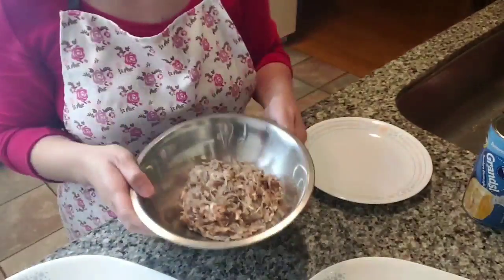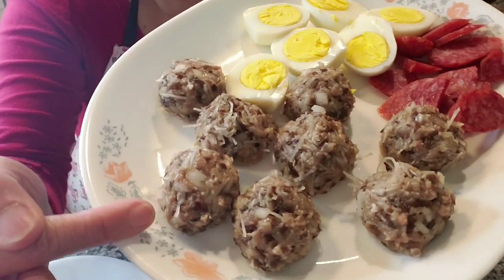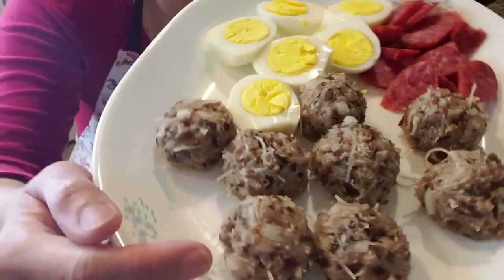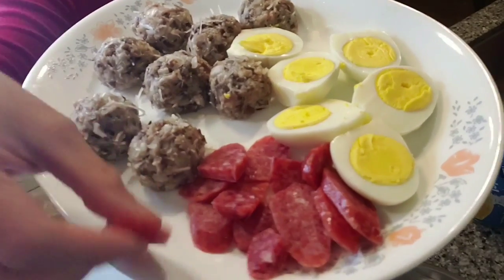So this is the stuffing, and once you have it, you want to form it into a ball like this — about the size of a tablespoon. You'll also need some hard-boiled eggs and Chinese sausage. The Chinese sausage comes in a packet like this at the store, and you want to slice them like this.